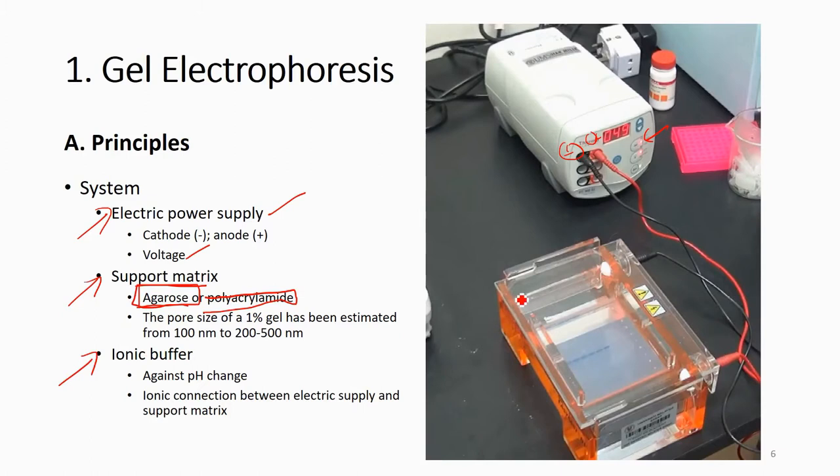Imagine you have the gel tray connected to the positive and negative terminals of your power supply. If you just place the gel in without anything else, nothing will happen — you need to add an ionic buffer to provide conductivity, so the charge can move from negative to positive. The ionic buffer serves two purposes: to maintain pH and to connect the power supply to the matrix.